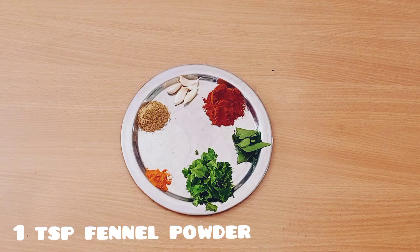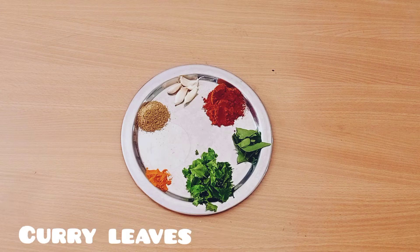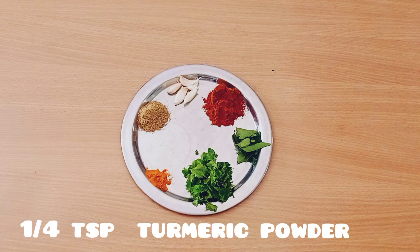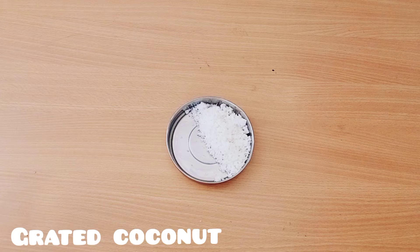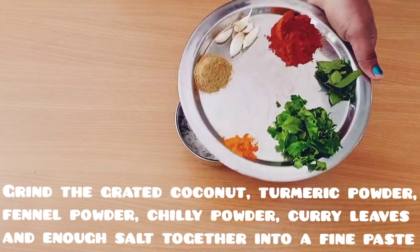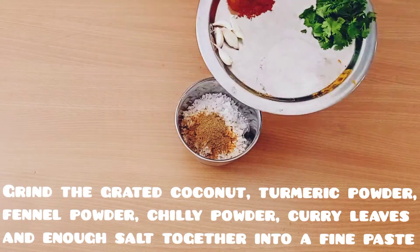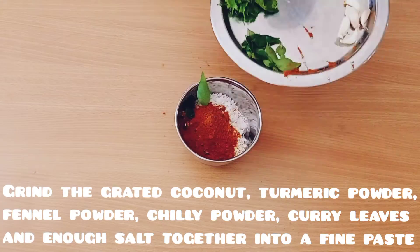Add 1 teaspoon of salt, 1 teaspoon of salt, 4 teaspoons of salt. 2 tablespoons of salt, 2 spoons of salt.